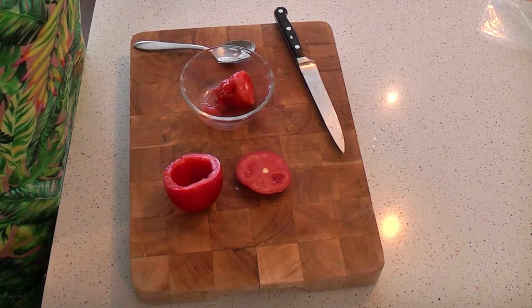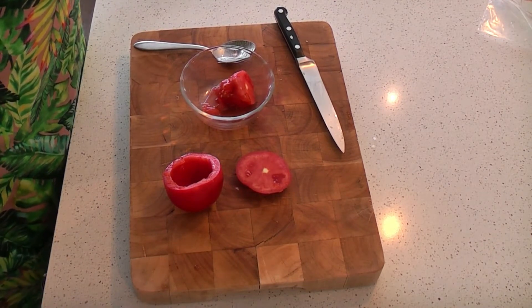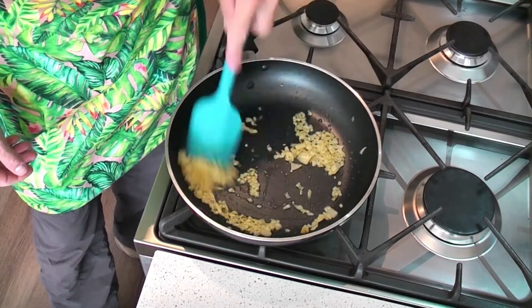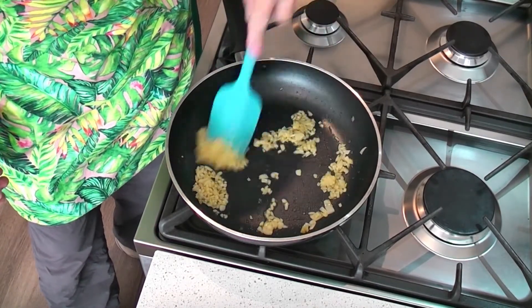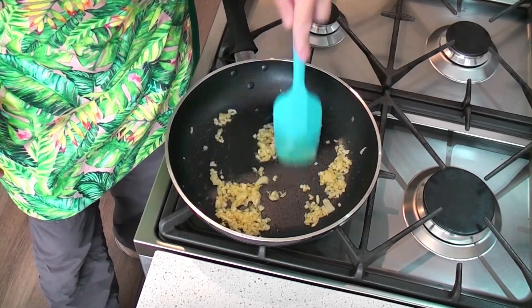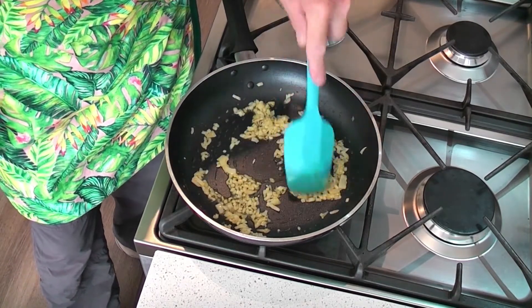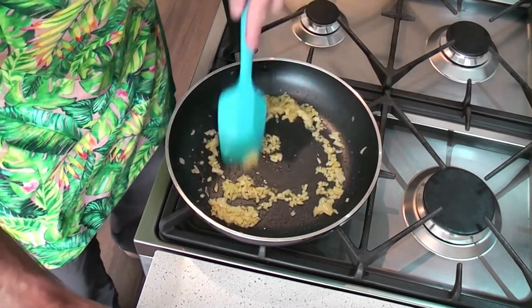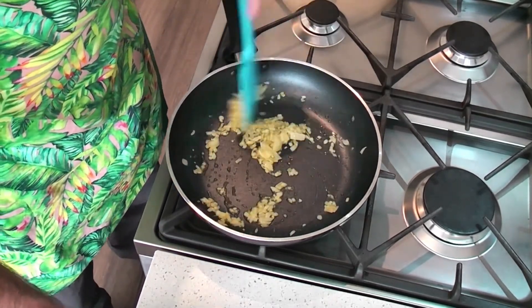Our onion and garlic should be about done by now. Got it close enough for me. I can really smell that garlic, I can smell the onion, the olive oil — the onion has really soaked up that olive oil. Absolutely beautiful. Alright, let's turn that off and let that sit while we prepare the rest.